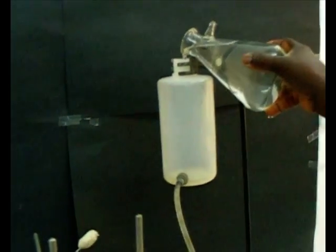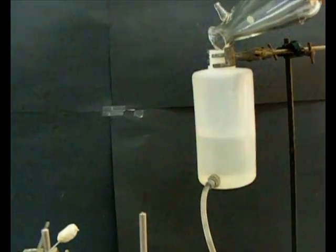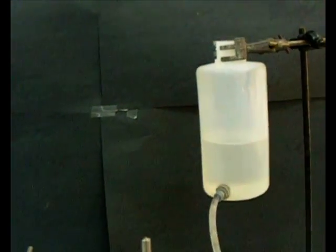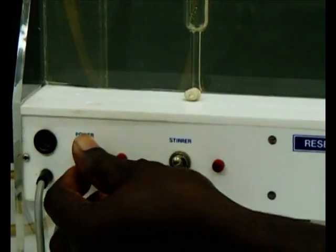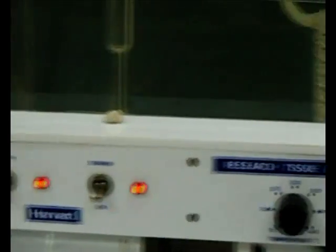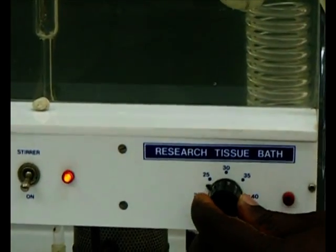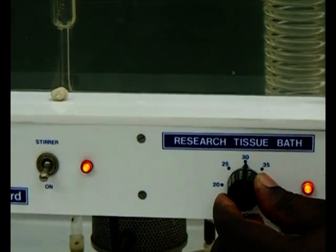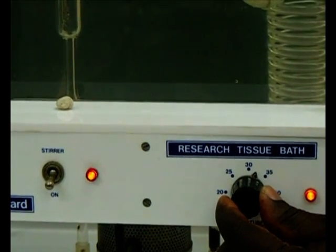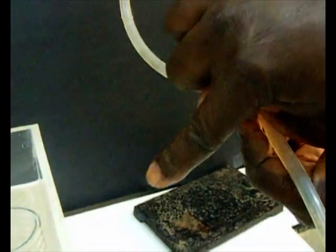The physiological solution is poured into the reservoir. The power button and sterile buttons are turned on. The temperature knob is set to the required temperature. The inner bath is then filled with physiological solution.